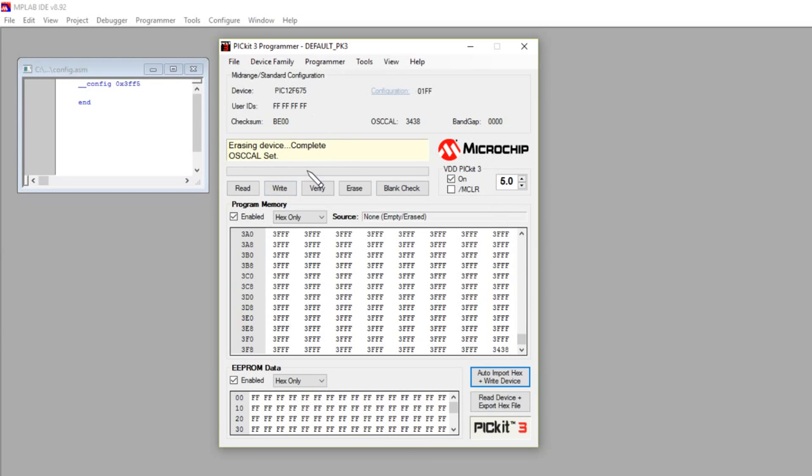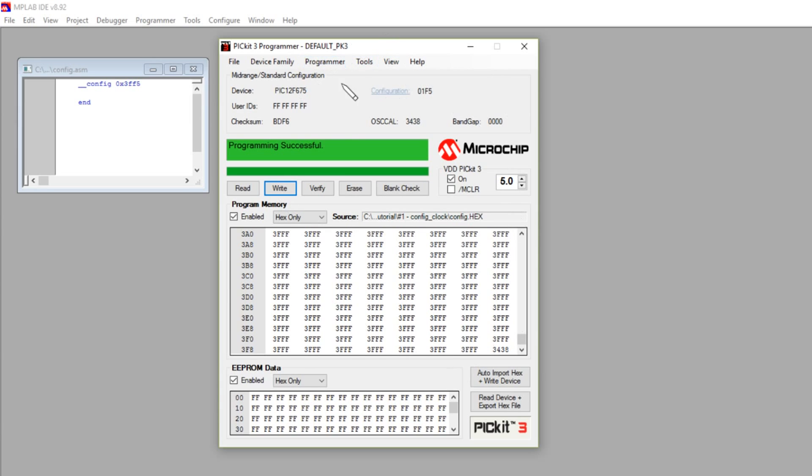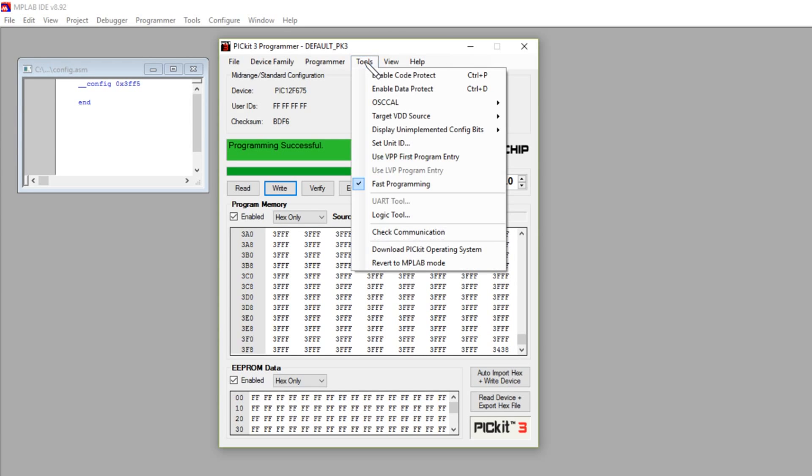This is a really nice, easy-to-use standalone programmer application and you can still get it from the Microchip website. One important thing to bear in mind: if you want to take the PIC kit 3 back to normal MPLAB mode, you must go to Tools and select 'Revert to MPLAB Mode.' If you don't do that, you'll plug the PIC kit 3 into MPLAB and it just won't work. So use the standalone app with its special firmware; when you're done, revert to MPLAB mode.